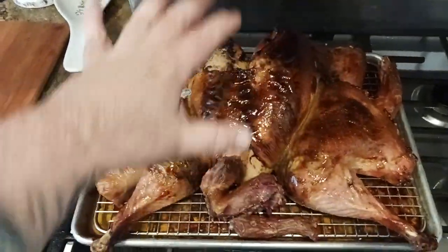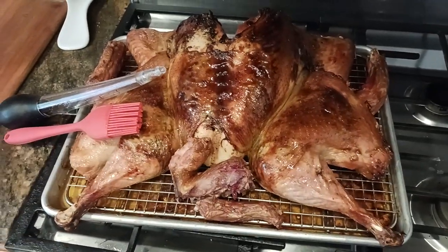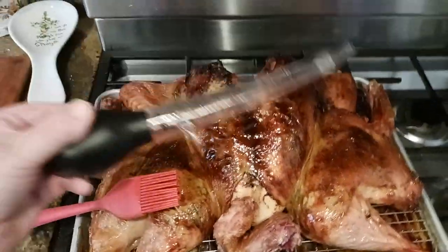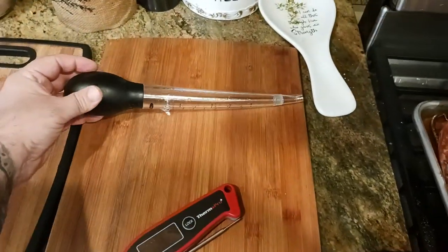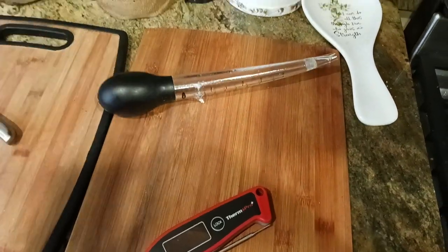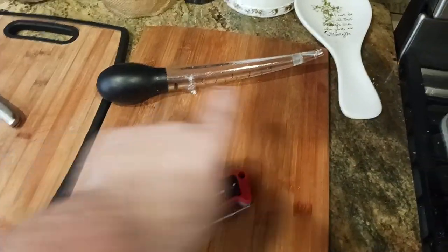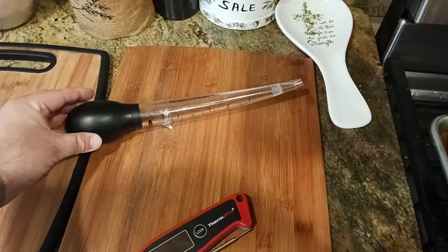You can baste any time after you've taken the turkey out of the oven. What I did was I went in with the OXO Good Grips baster. I like this one because it lays flat — it's got some feet on the bottom so it just lays flat and doesn't roll around on you. Also, the tip comes back up so no juices run out from the end.